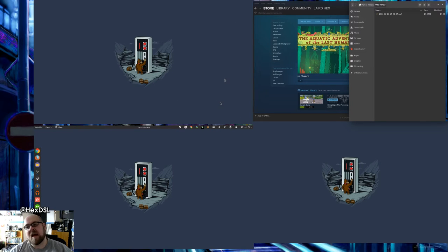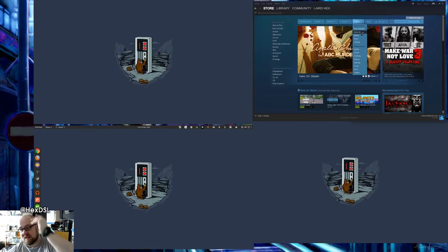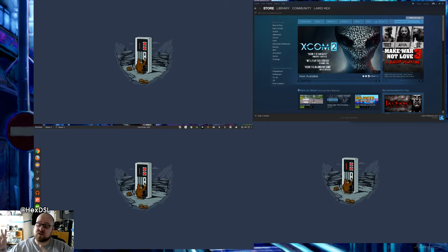Over on the top right we have my Steam library, which I keep open pretty much all the time. I know dedicating an entire screen to Steam seems stupid, but why not — I've got the monitor. That one runs at 1440x900. I also use this top right one for file management stuff, so if I'm moving folders around.